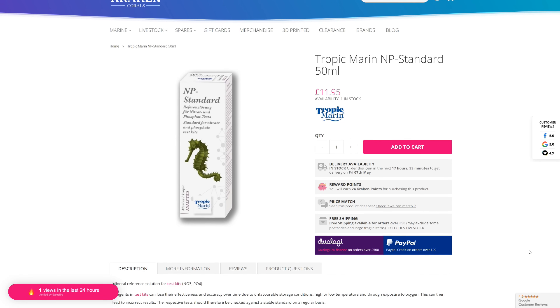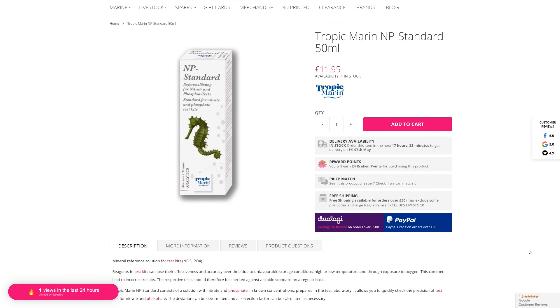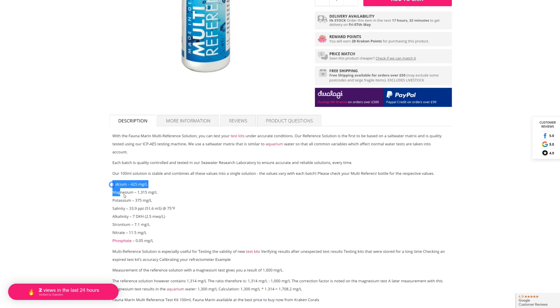You can get specific solutions like Tropic Marin NP Standard that give you a reading for nitrate and phosphate, or you can get something more broad like the Fauna Marin Multi Reference that will give you a reading for calcium, magnesium, alkalinity, nitrate, phosphate, and many more.